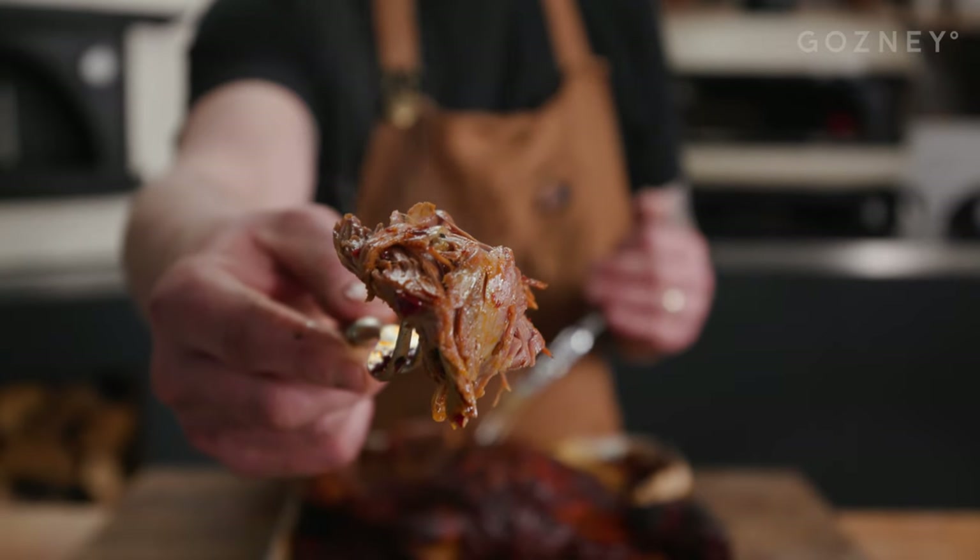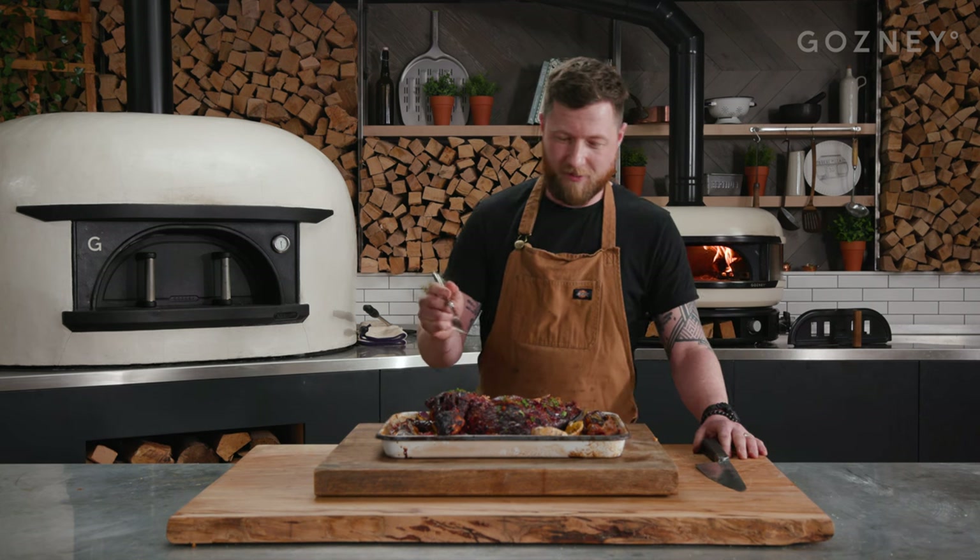This meat is just falling off the bone, just how we want it. So that's my wood roasted harissa lamb in the Gosney dome — just give it a try. Really nice, it is good. For the full recipe go to Gosney.com. Thanks for having me.